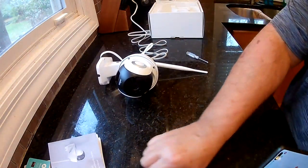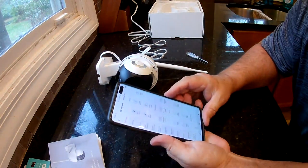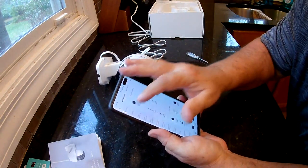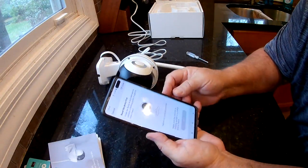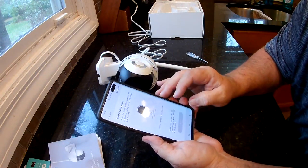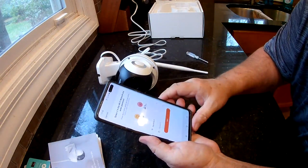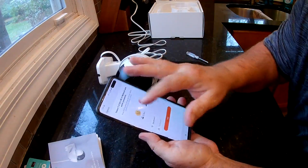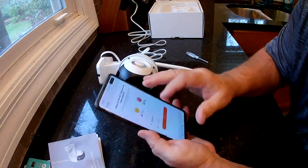Once you do the reset and it starts back up, go into your app and navigate to Security and Sensors, then Smart Camera, and read what it says. It says make sure the indicator is flashing quickly or a prompt tone is heard — which is what you just heard. Make sure you're connected to your Wi-Fi and that it's the 2.4GHz band and not the 5GHz. Then put your password in.